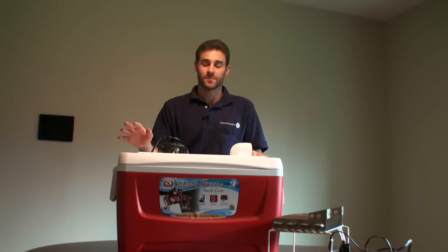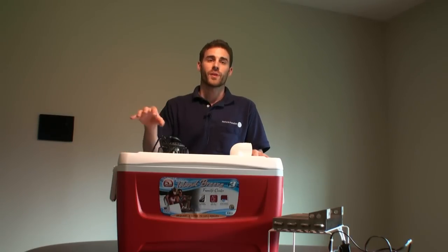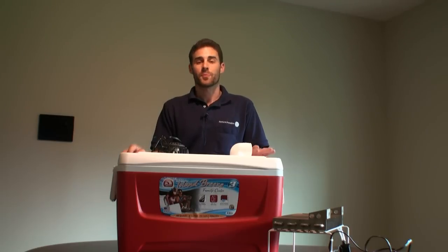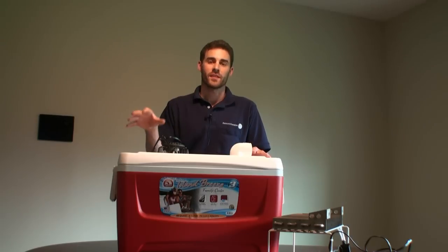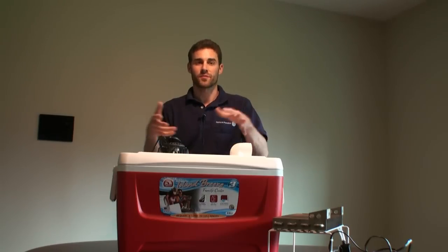Now, you can buy a chest freezer if you don't have one, but say you already have a freezer — you're going to have one anyways. You're going to put the ice in there. It probably takes less energy to turn water into a solid block of ice and get it down to that negative temperature than it would to run a 1500-watt air conditioner for the same amount of time it takes to freeze that ice.